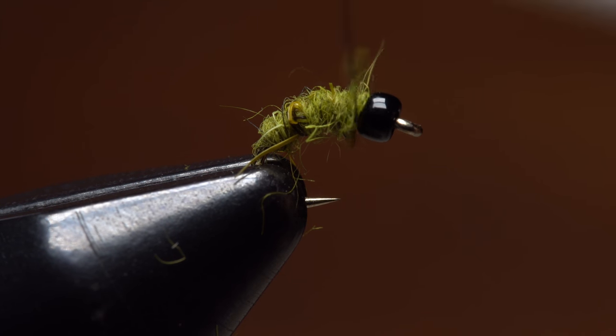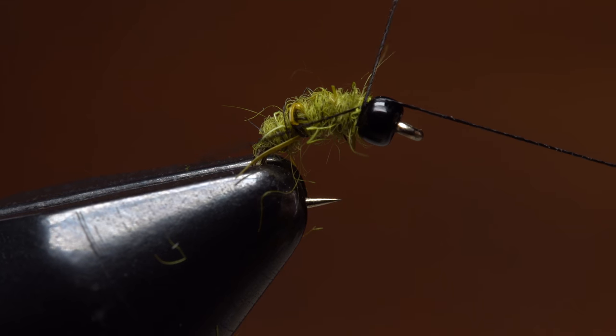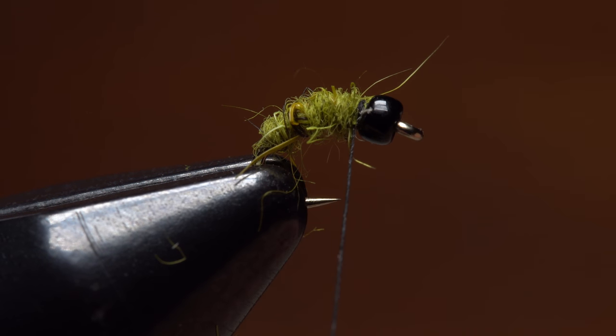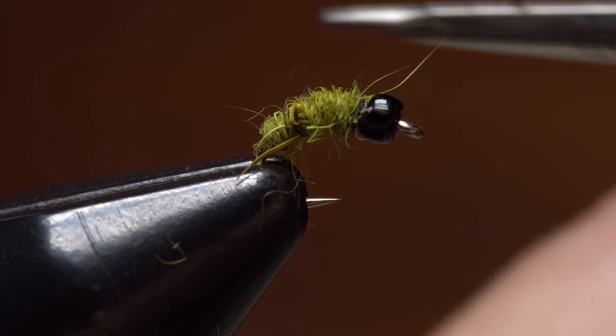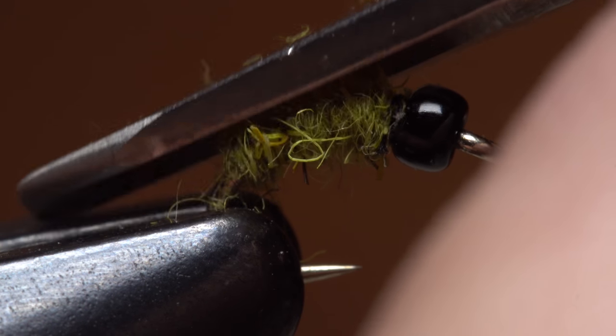When you reach the bead, give a few extra turns of tying thread. Spin your bobbin counterclockwise to uncord the thread a bit, and then complete a four or five turn whip finish. Seat the knot well and snip or cut your tying thread free. If there are any truly wild looking hairs, snip them off close, particularly from the back of the fly.